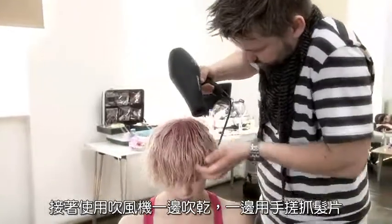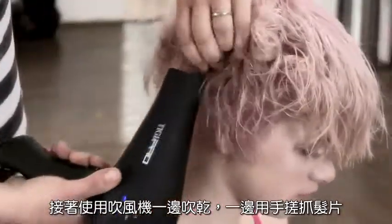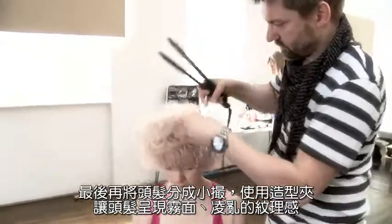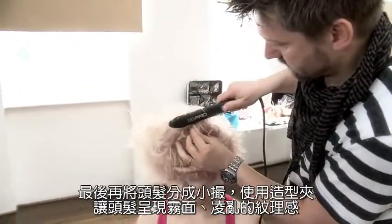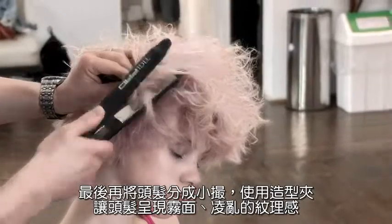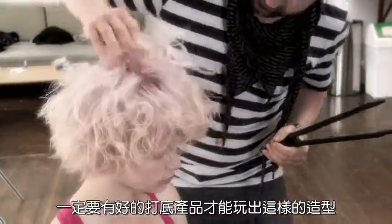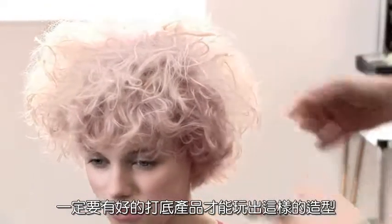And after that, I used the dryer — just used my hands, really buckling and crinkling the hair as it was drying off. In the end, whisked the hair into pieces. And with a flat iron, just to cure the hair, so it really gets this matte texture feel. It is definitely essential to have a really good product to prep with.